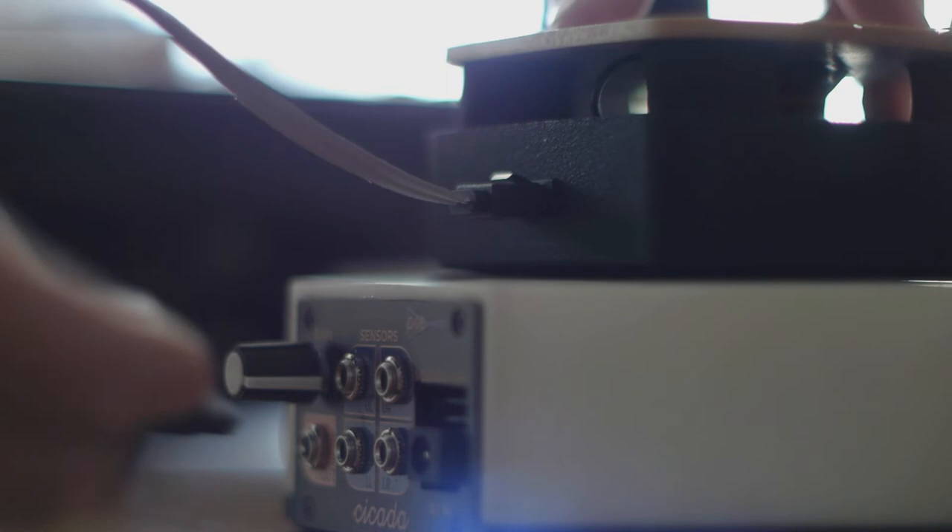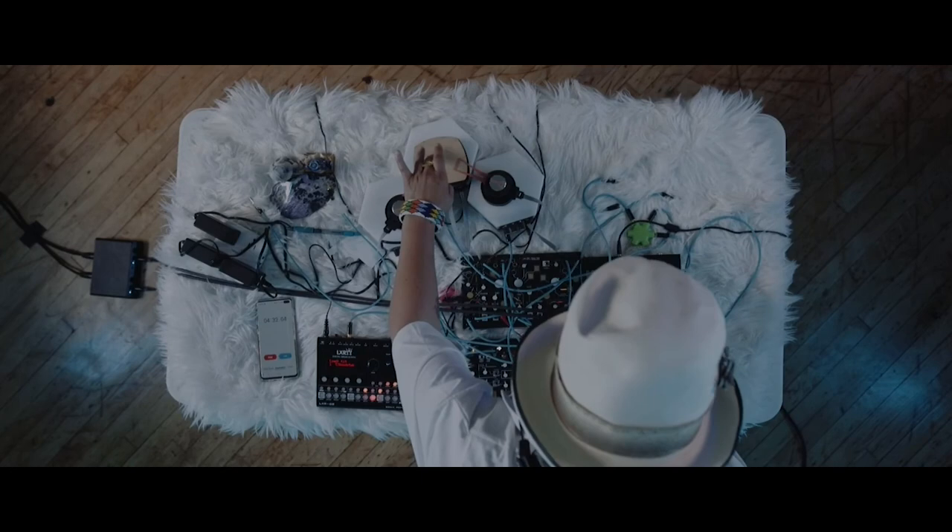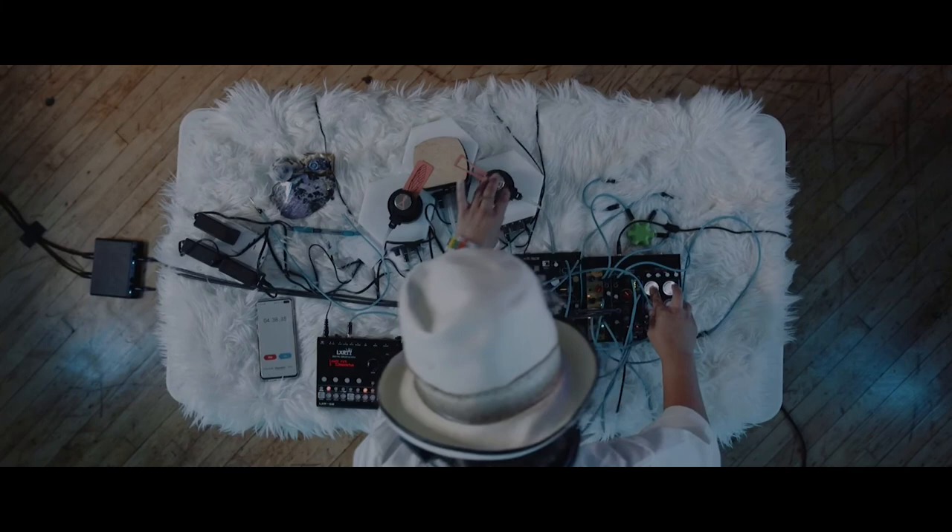At the same time, Cicada is oriented towards play, exploration, and utility. By building for and with musicians, and not just technicians, our vision is to stimulate a community of artists who grow and push the boundaries of what electronic music can offer.